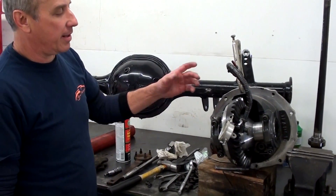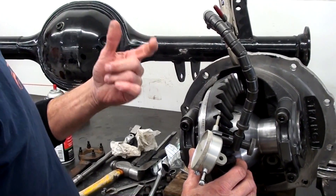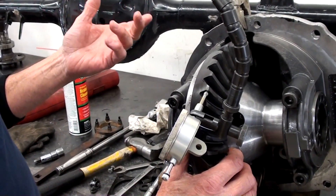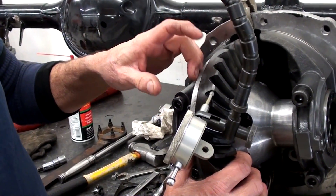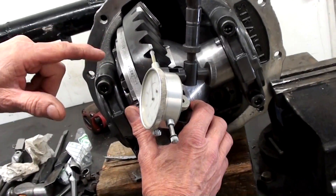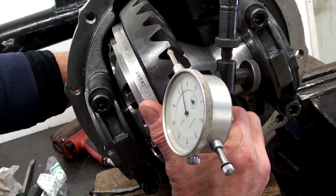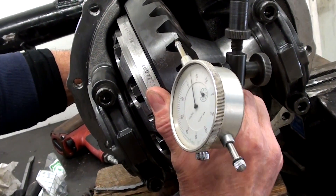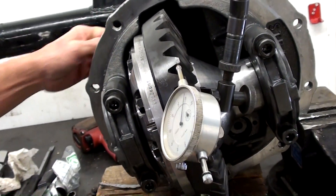At this point I'm just checking the backlash on the gears. This particular one, they want about six to ten. I've got the setup here and the dial indicator to read the actual backlash in it. We're running about five and a half on this one, which is really good.